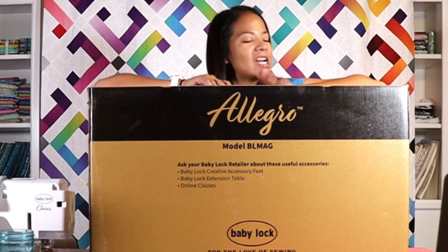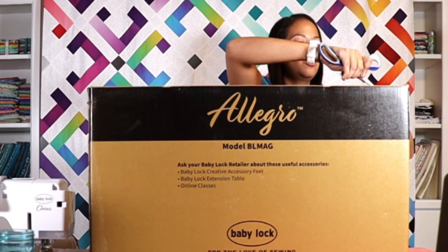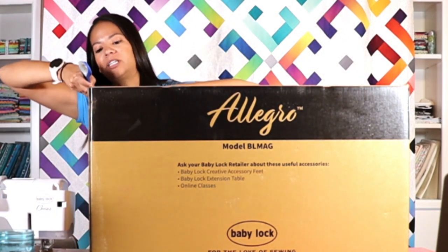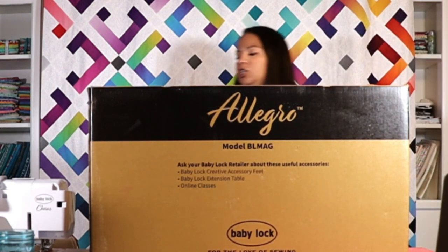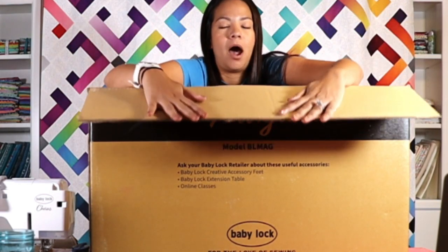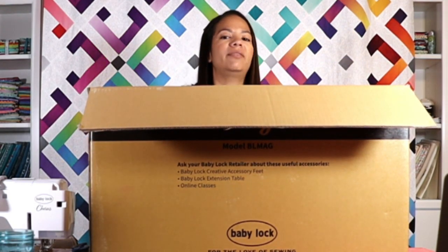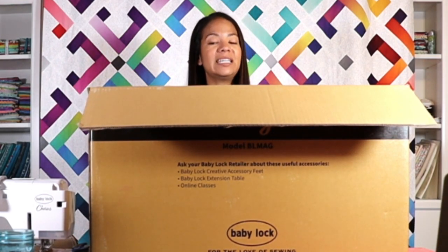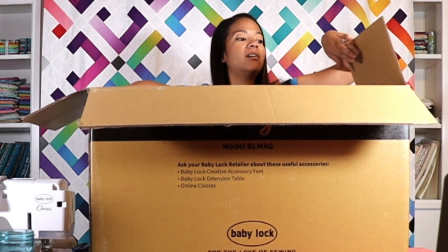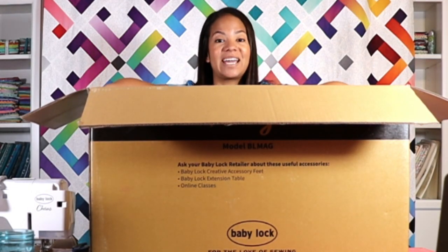It is time to unbox this beautiful machine. For those of you who are unfamiliar with the Allegro, it is Baby Lock's newest entrant on their quilting line of machines. It is an amazing upper mid-level machine with 12 inches of creative space to the right of the needle. It is made on the Jazz and Jazz 2 platform, meaning the overall shape of the machine is the same, but that's pretty much where the comparisons end. The Jazz is a manual machine; the Allegro is computerized, and that is going to make a big difference.